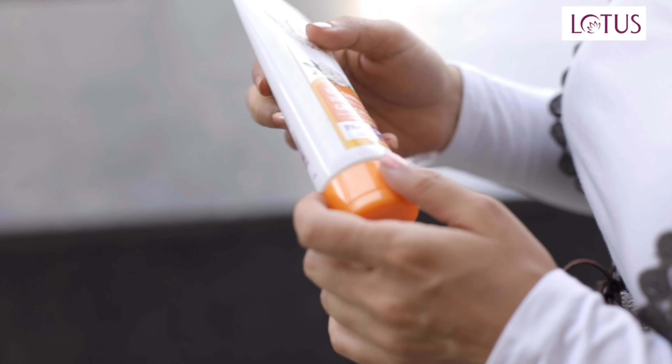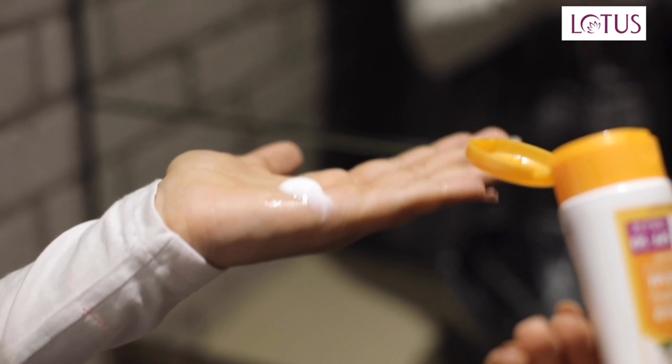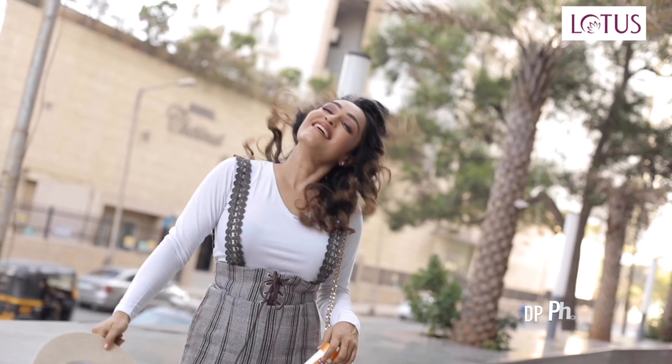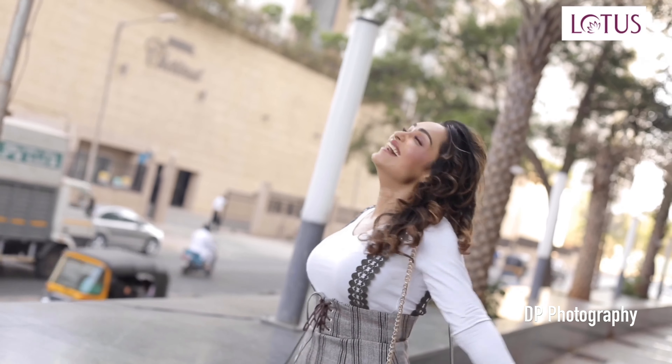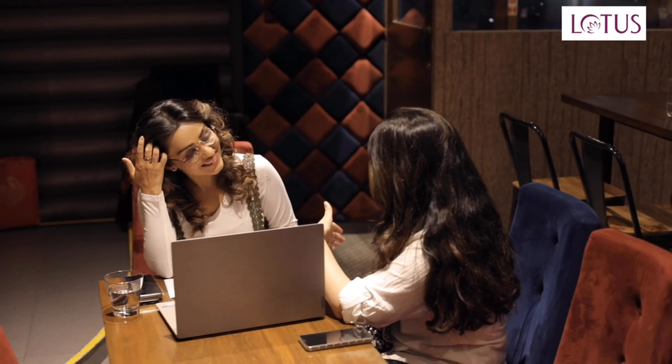I use SafeSun UV Shield Whiting Gel Cream before I leave for my meetings. The great thing about this is that it's in gel form, so it's really light on my skin, and it's again preservative-free, which protects me always from UVA, UVB, and IRAs.